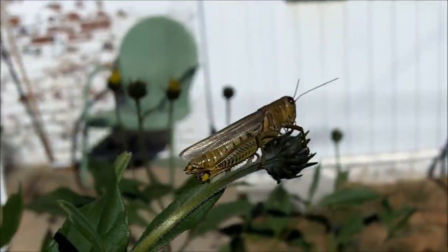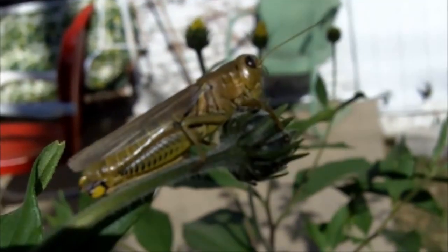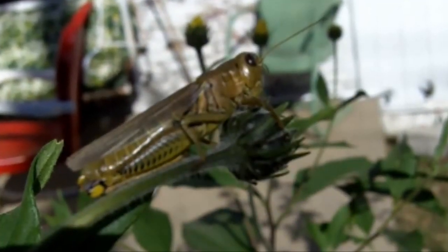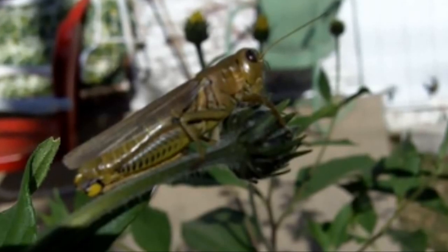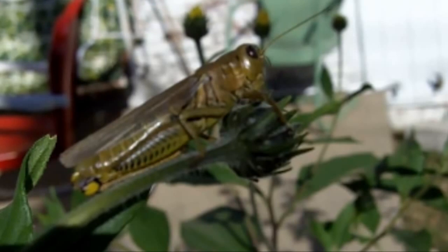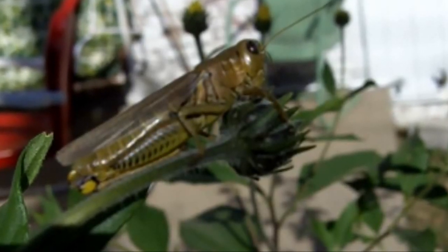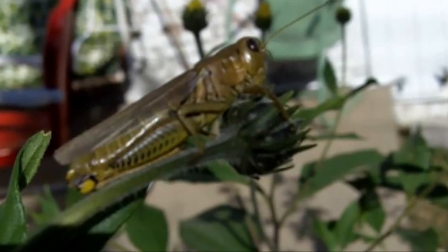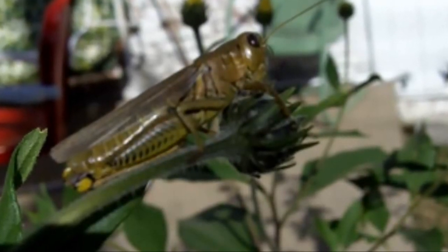How hungry would you have to be to eat this fella? The Bible actually talks about certain insects that are considered biblically clean to eat — insects with jointed legs for hopping, such as grasshoppers and crickets, are considered biblically clean. Not that you can't eat other insects, but personally my preference would be to eat these insects first.